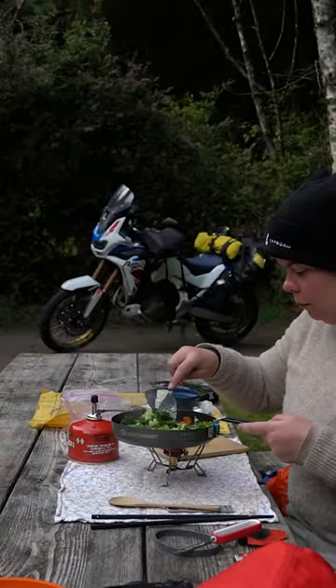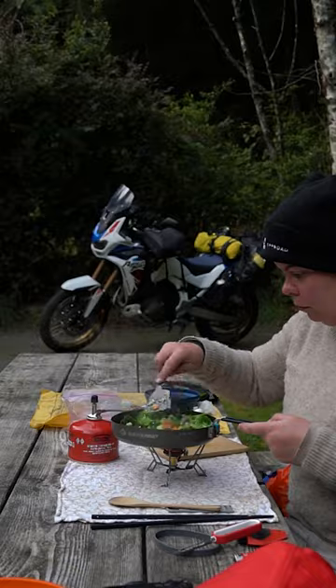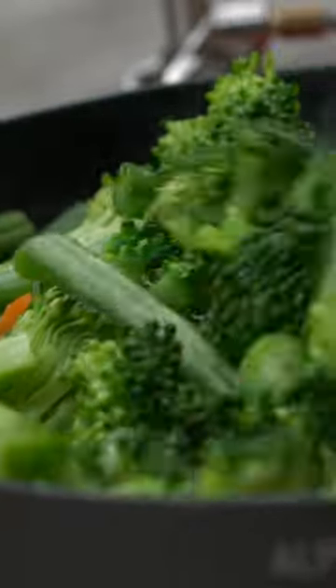I get a lot of questions about how long one of these little isobutane canisters will last, when most of my dinners and meals that I make at camp are between 30 and 40 minutes to cook.